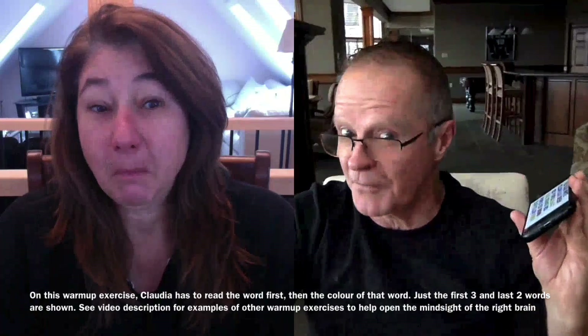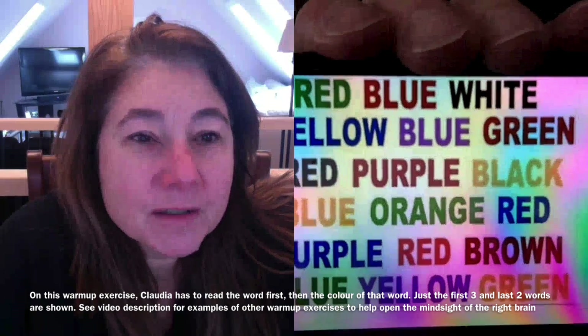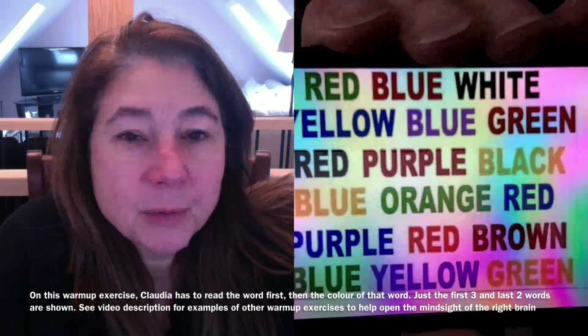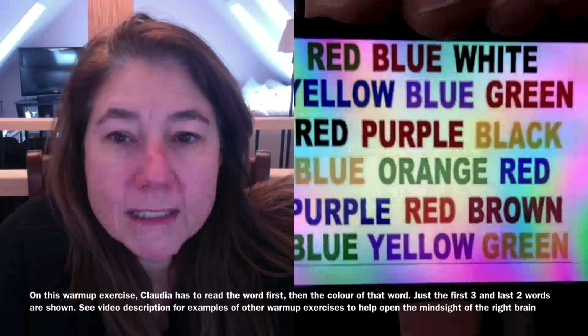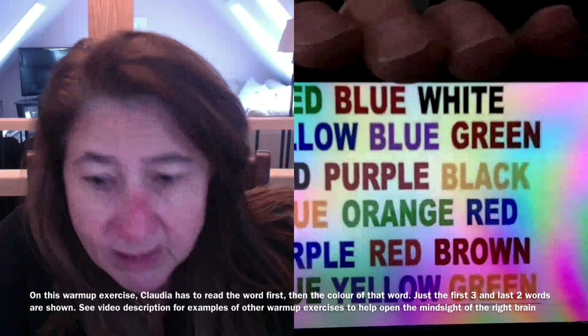On this one, read the word first, and then tell me the color. The word first. Yep. Red, green, blue, red, white, black, yellow, blue, green, yellow.